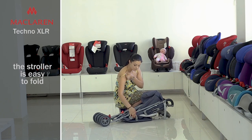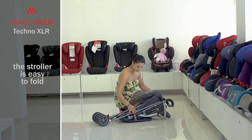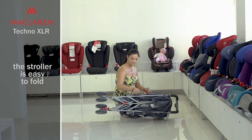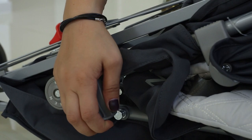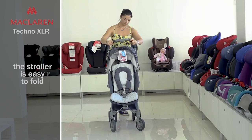The stroller is very compact when folded. There is a comfortable belt with a rubber insert on the side, so you can carry the stroller comfortably. It's easy enough to unfold it — you just need to loosen the holder on the side. Then raise the stroller holding handles until fully unfolded.